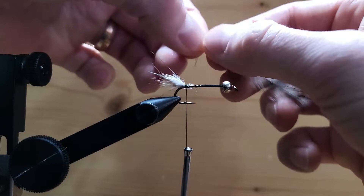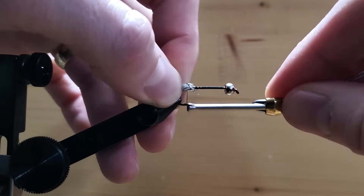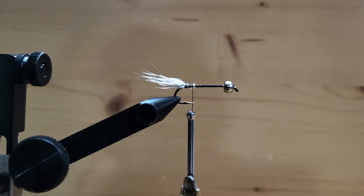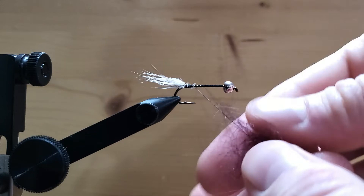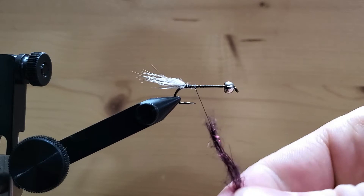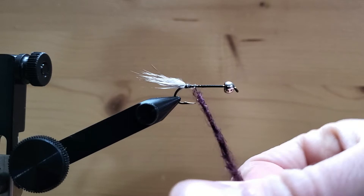We grab our hen hackle again and pull those fibers off. Next we're going to grab some dubbing — I've got some mohair here, it's got a little bit of flash in it. You can do a dubbing loop, or like I'm doing, you can just grab your dubbing, ball it up a bit, and just wrap it with your fingers on your thread. You can leave this kind of messy — you want it attached to your thread, wrapped around there, but leave it a bit messy.